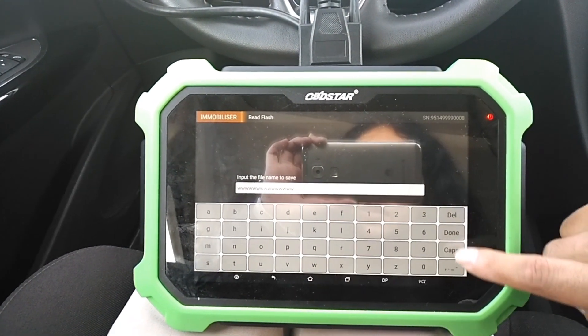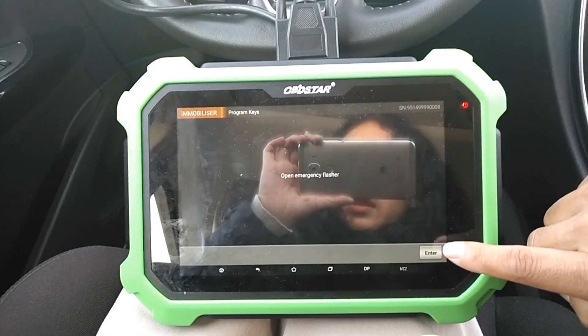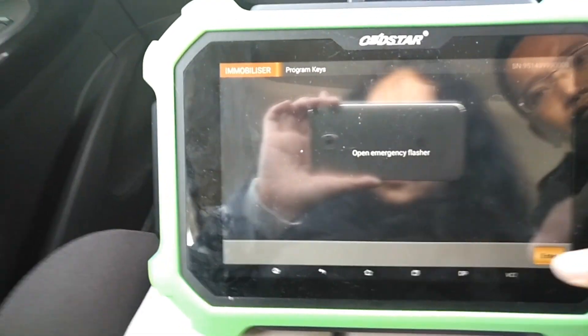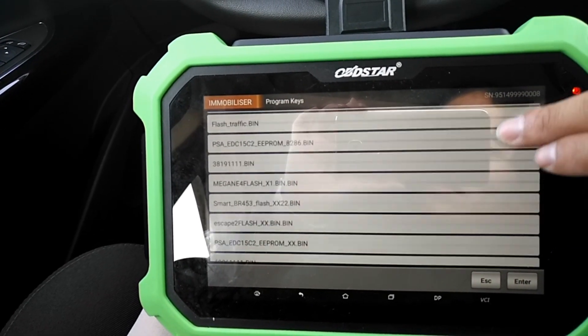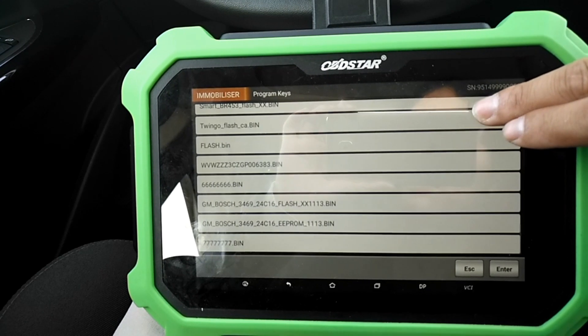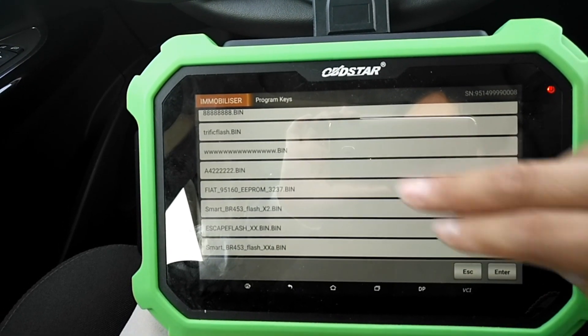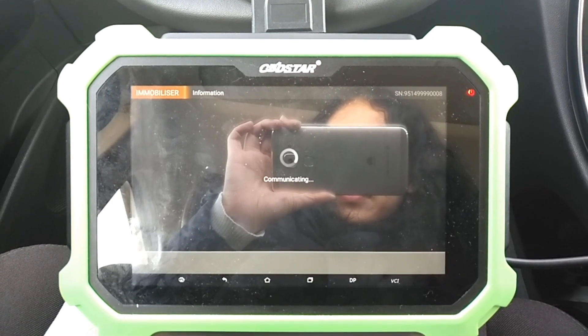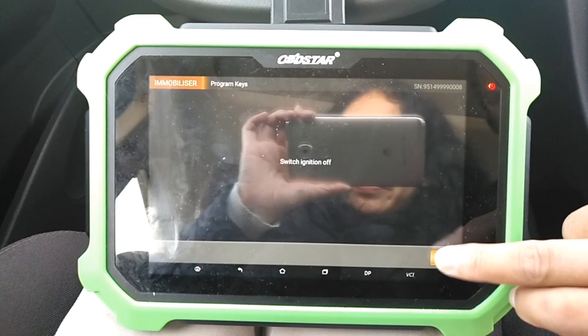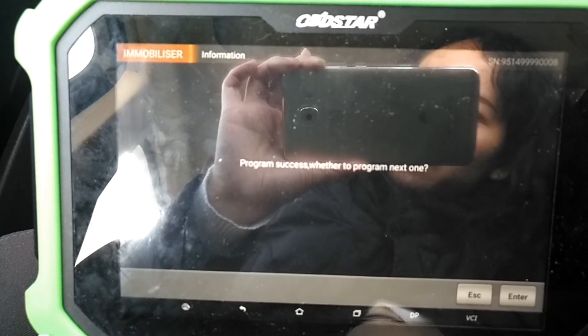You can choose, save the file — operation success. Program case now, open emergency flasher. Switch off. Hold the key you want to program. Programming success.